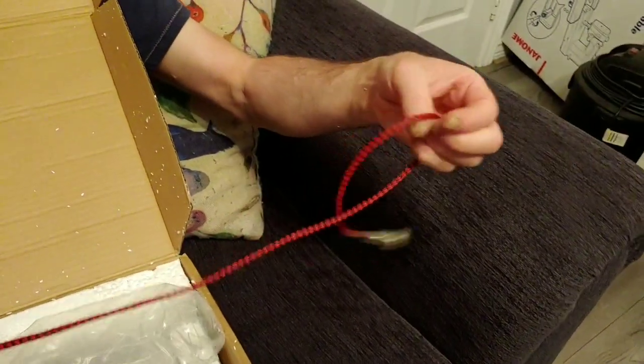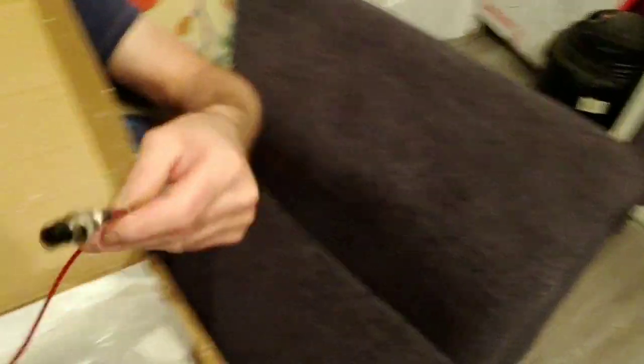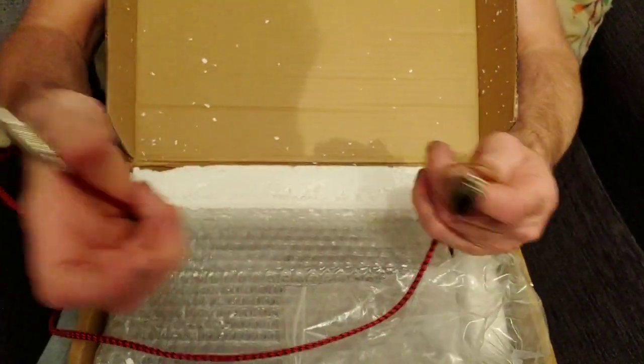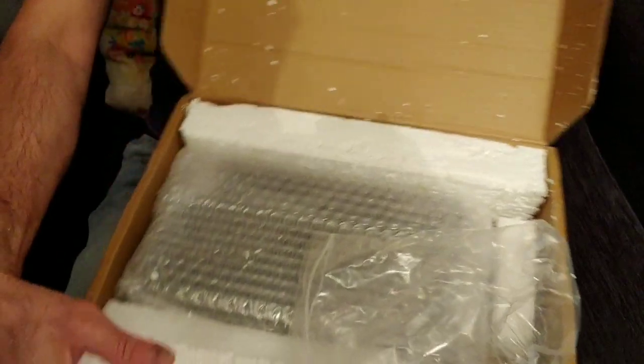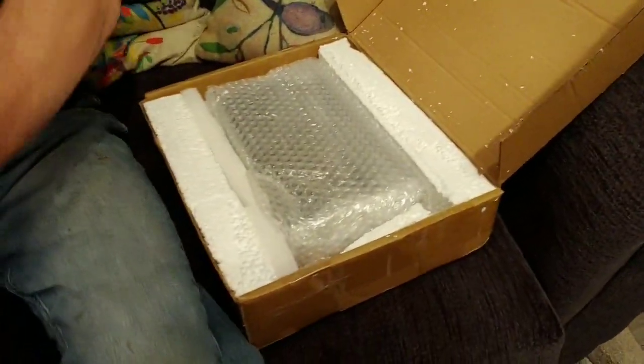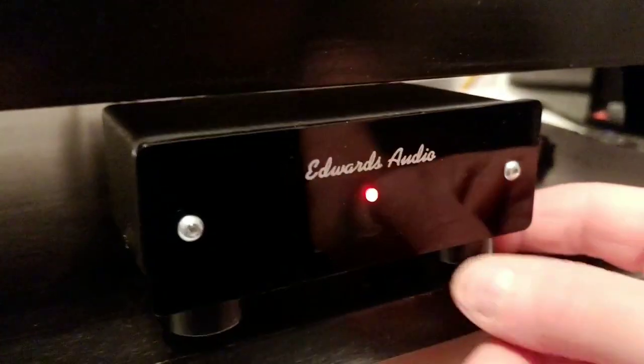This is the DC cable connector — this is oxygen-free copper, so this is something I may be able to upgrade to silver. Let's just put this to one side. This power supply is huge compared to the Edward Audio Apprentice, which is a tiny phono preamp. I've put the oak cones on it which you've seen in the previous video, sprayed black.